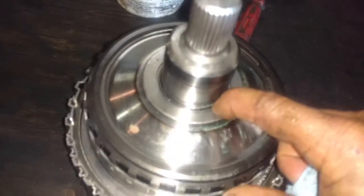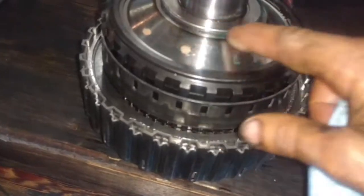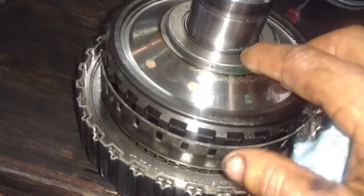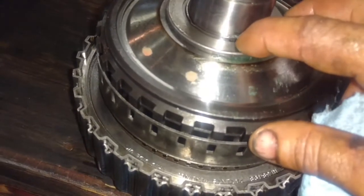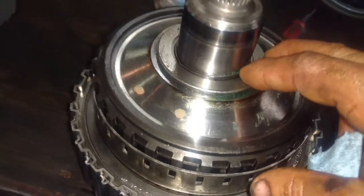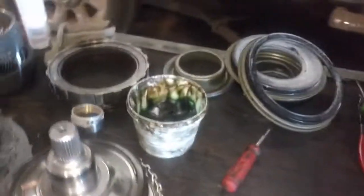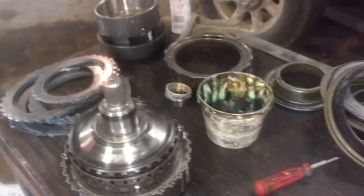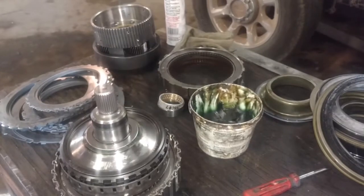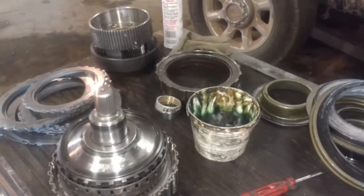Make sure you're getting your thrust washers back on and they're orientated right. As you can see, this one goes against this flat surface of the ring gear here. If you turn it around and put it the other way, it's not going to sit on there right. It's pretty obvious which way they go. We'll shove this one out of the way, and our next cylinder is going to be our center support, so we're going to get the center support ready to go.